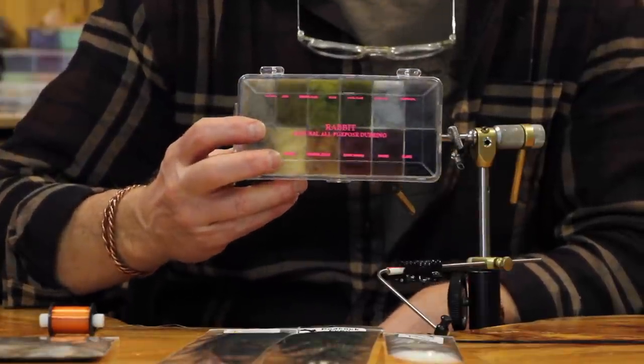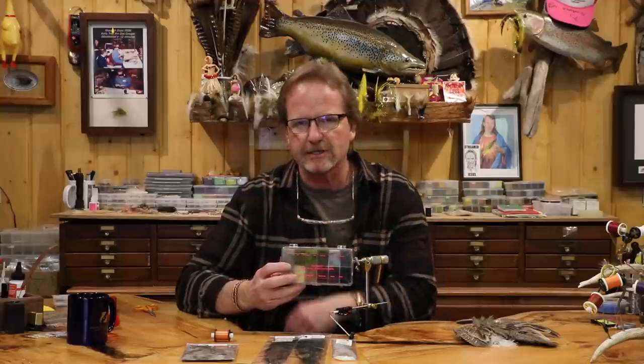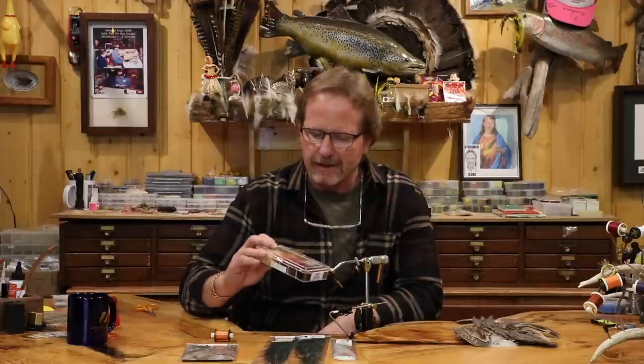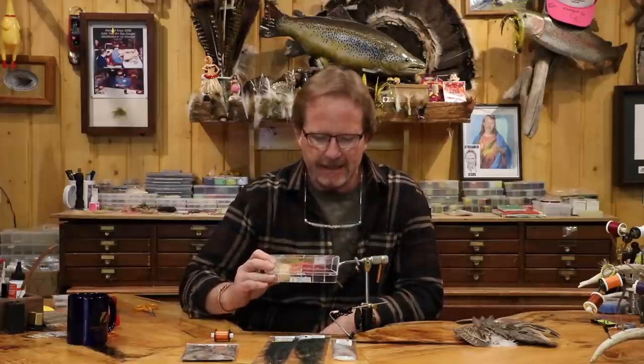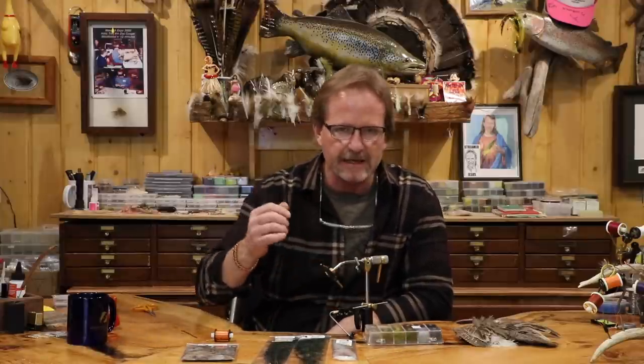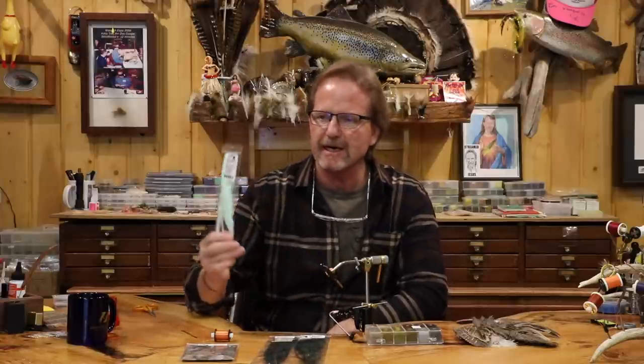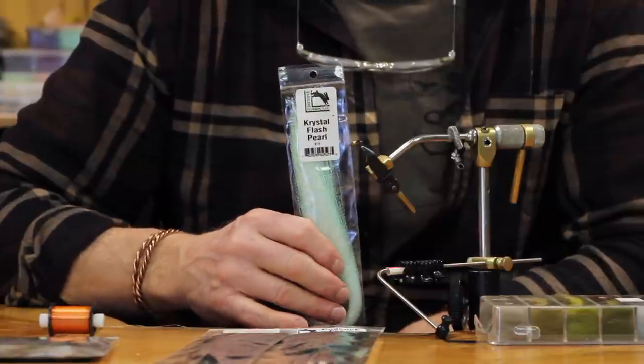For the body I'm going to use a dubbing box — these are $14-15 and you get all those dubbings. You can do a bunch of colors, and you're going to use almost nothing for this fly. I've been using the box dubbing on my production ones because it's just fast. I'm going to rib it, and I'll have a little under-flash — I'll double over one strand of crystal flash — and that's going to be the rib.